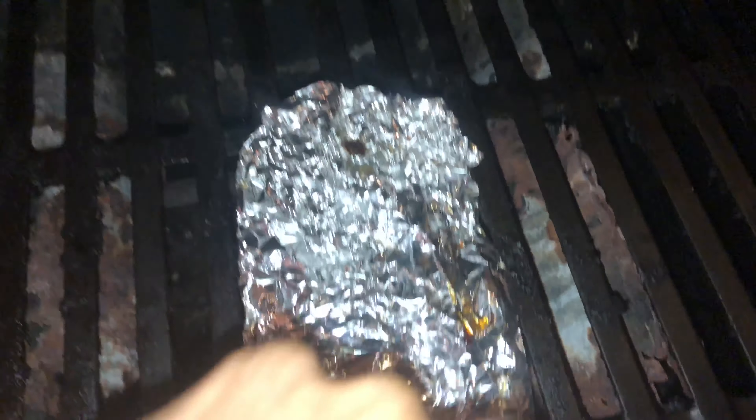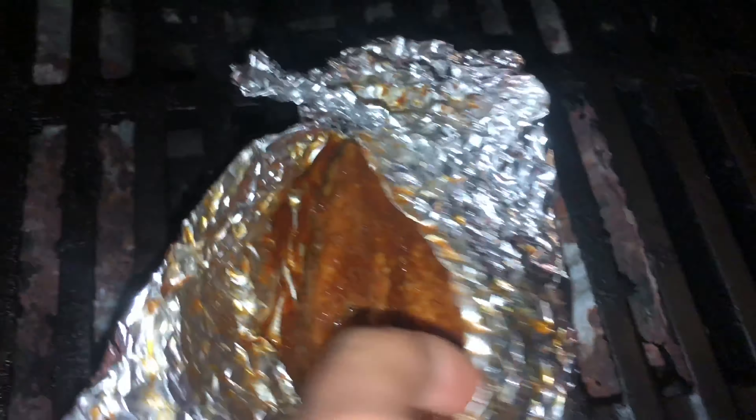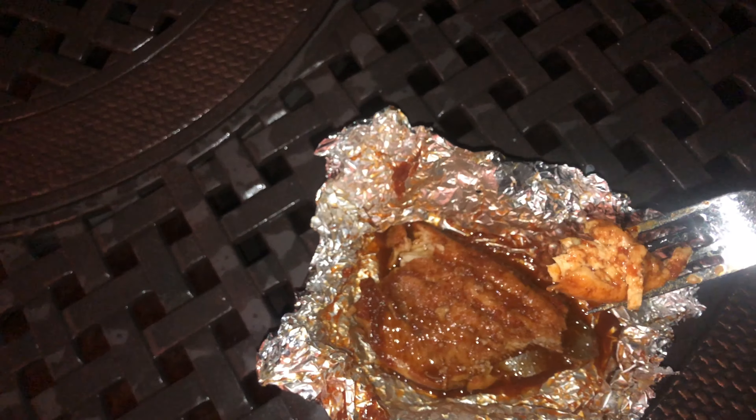We're back at the barbecue — looks like she's done. It's been about 10 minutes. She's done! We finished the salmon; we're gonna give her a little try. Get a tiny piece here. Look at that — I'm not sure how you flip it, so here goes nothing. You can see the meat is like super white.